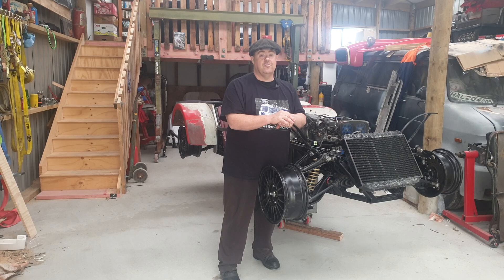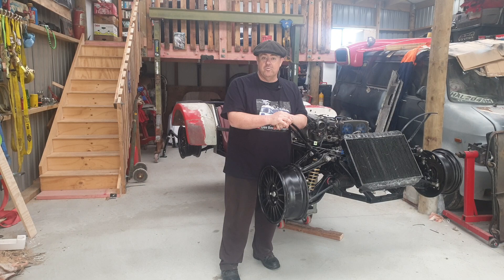Anyway, shall we get on to what I've been doing in the past week? I'll grab you off the tripod and show you and talk you through what we've been doing.